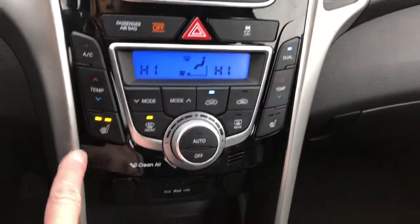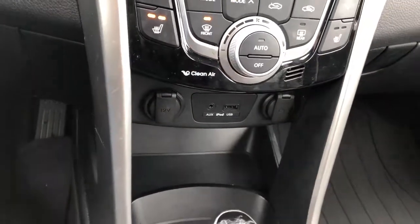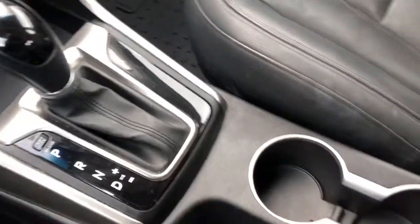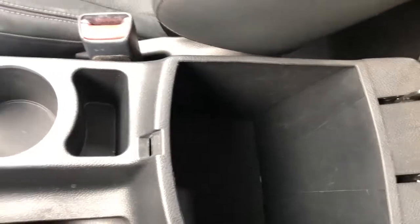Over here is your AC. Making our way a little bit lower you've got a couple 12-volt outlets, your USB and auxiliary. This is an automatic. There are a couple drink holders between you and in your armrest there is lots of storage.